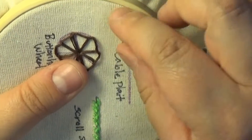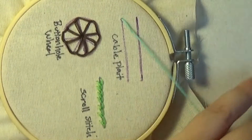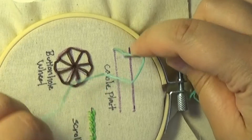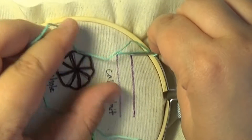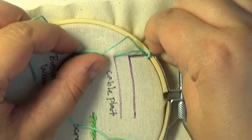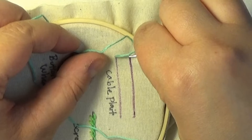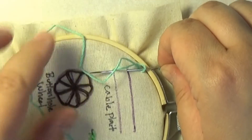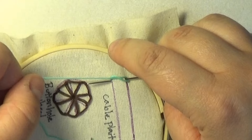Once ready, bring your needle up at the top of the first line. Wrap the floss around the needle to create a small loop. Then, move right and reinsert the needle partially into the top of the second line. Make sure the re-entry point is directly parallel to where you brought your needle up. Do not pull the needle completely through the cloth, and instead, much like the scroll stitch, bring the tip of your needle back up on the first line,